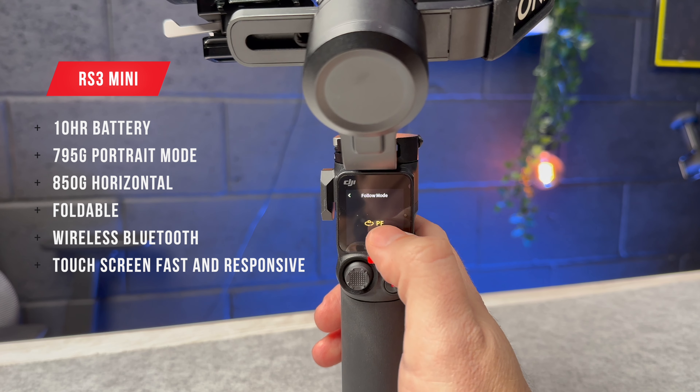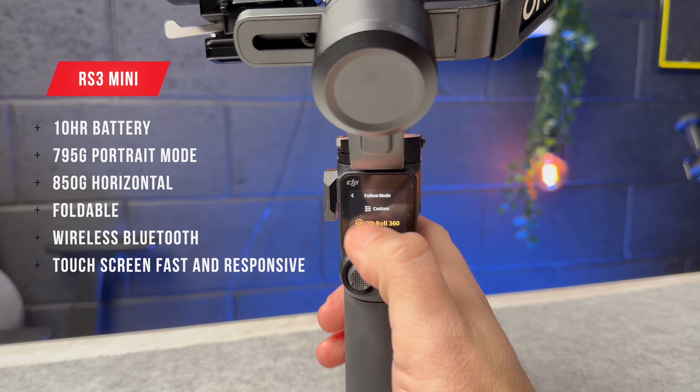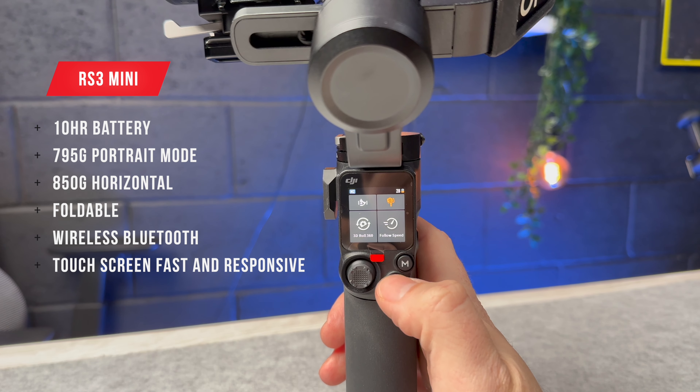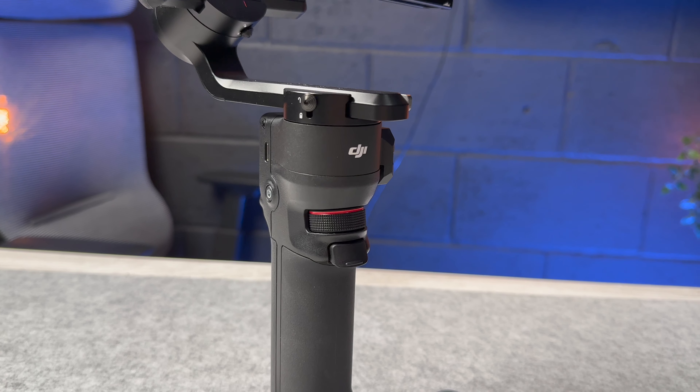I'm really impressed with the menus — they're really snappy and easy to navigate through. Everything is nice and clear on the screen, and you can go through the different gimbal modes or double-tap the M button to quickly cycle through those modes.